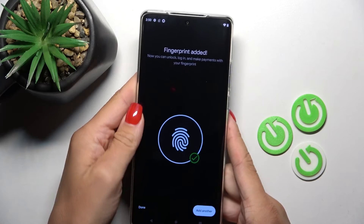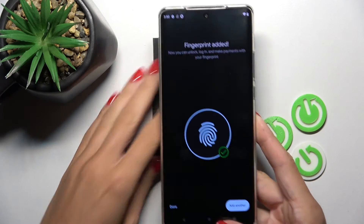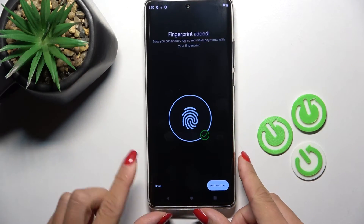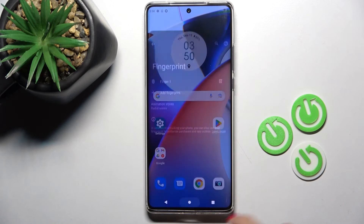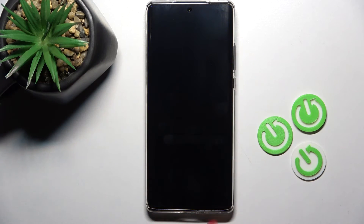And that's it. As you can see, it has been done. So just tap on Done. From now on, you will be able to unlock your device with this fingerprint.